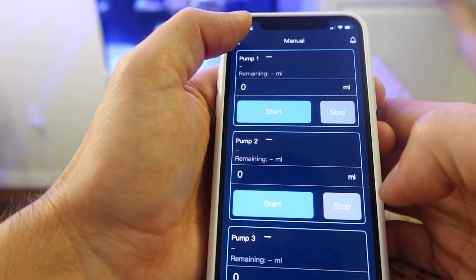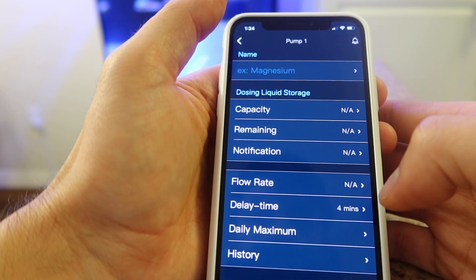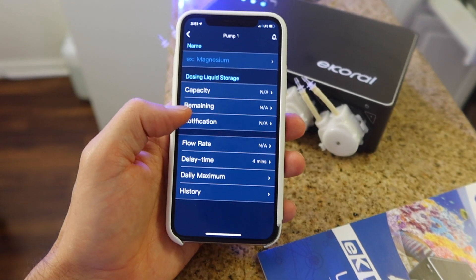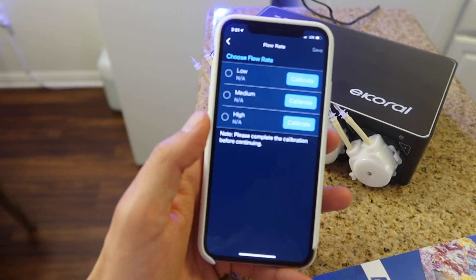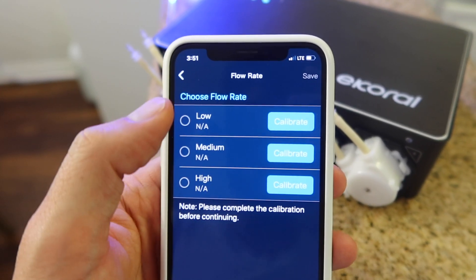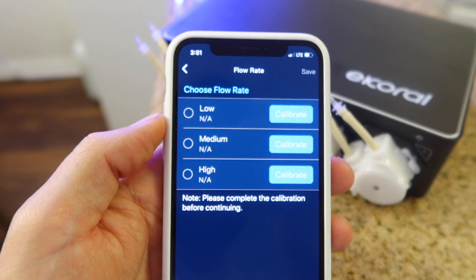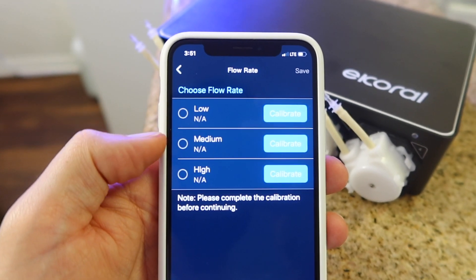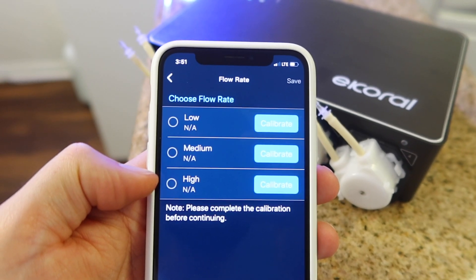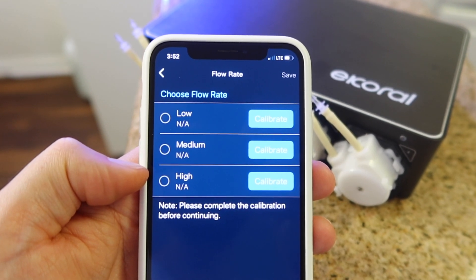Now we need to calibrate all four heads — calibrating them is very simple. Hit the detail for the specific dosing head you wish to calibrate and hit the flow rate tab in that menu. I recommend calibrating for all three different flow rates. If you're dosing something that needs to be super accurate at less than one milliliter, the lower flow rate should be the most accurate. Generally speaking, for trace elements I would use the lower flow rates, and for two-part dosing I'd use either the medium or high flow rates.